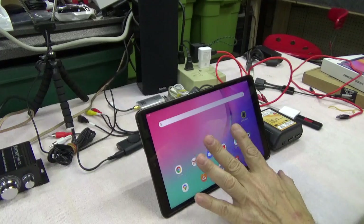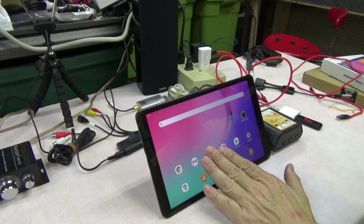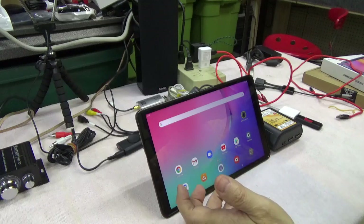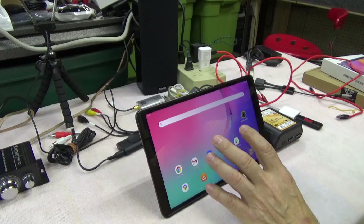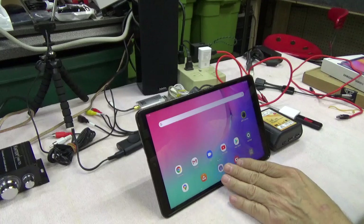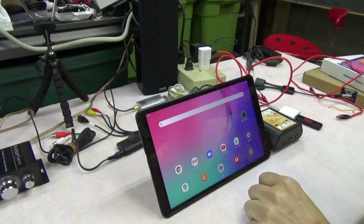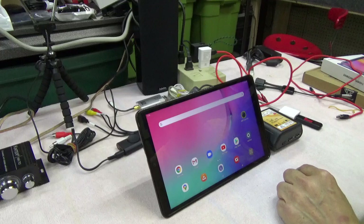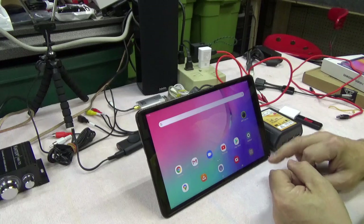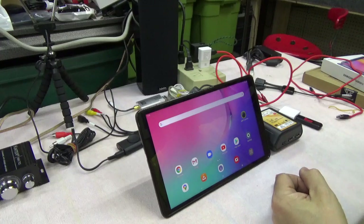A couple other things: the GPS module is built into this tablet. I have driven around in the Yamaha side-by-side and even with the roof it picks up. I even put it very far down low in the side-by-side to make sure it would still pick up a GPS signal down in the footwell on the passenger side — it was still picking up. If it didn't pick that up, we'd need to add an external GPS unit. Most tablets have the AM-FM radio locked out so you can't use it, so you're going to have to buy a separate tuner module.